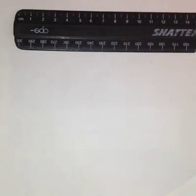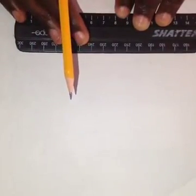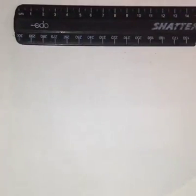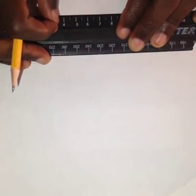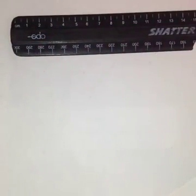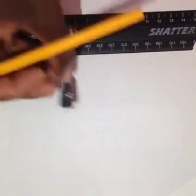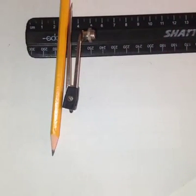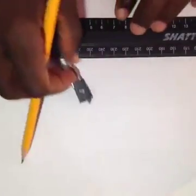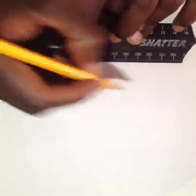Welcome to our first lesson on locus. Today we are going to discuss the construction of a 60 degree and a 90 degree angle using geometrical tools. Here we need a 30 centimeter ruler, a compass, a pencil. We are going to construct a 60 degree angle first.